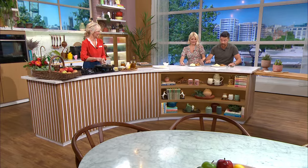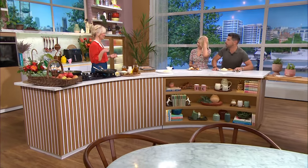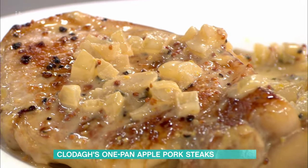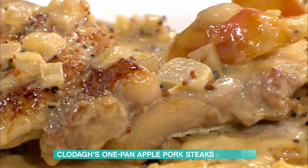Clodagh has taken the hassle out of dinner time — always good news when everyone's back in school. We've got an easy one-pan pork steak, an easy one-pan cuddle, as we were describing it earlier. The smells are amazing.